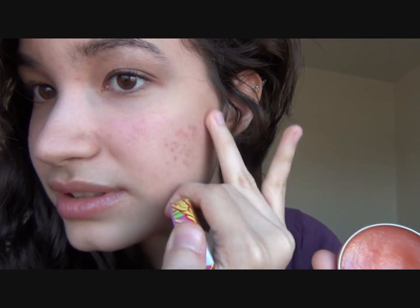Next, I'm going to use my Rosebud Salve for two things: I'm going to apply a little bit above the cheekbones, and I'll also put some on my lips — I hate dry lips.